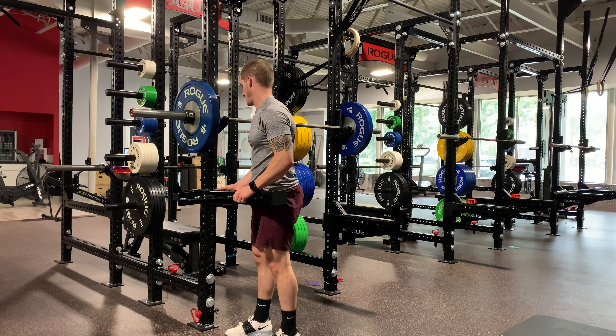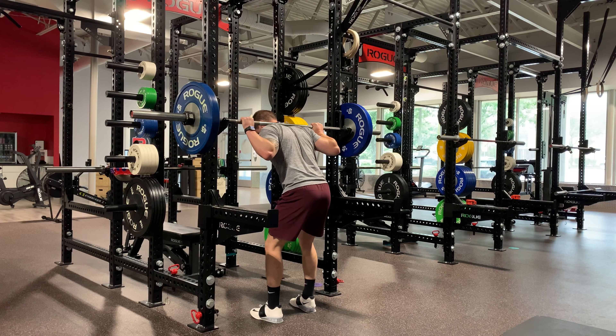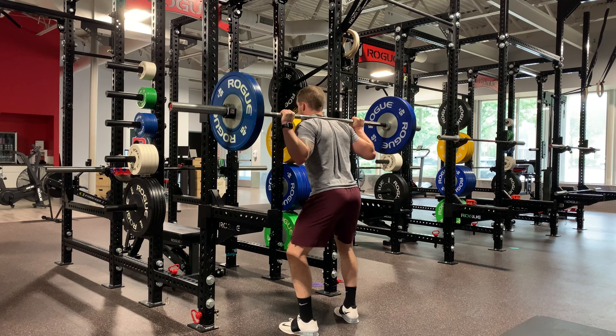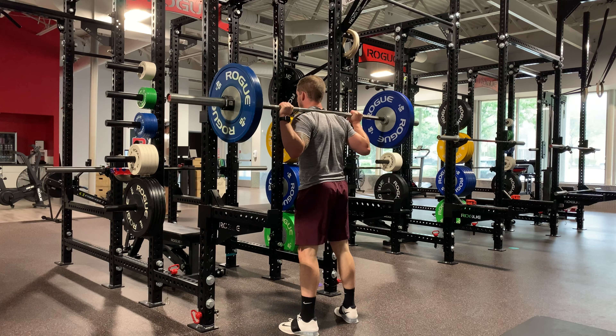The first step of properly performing the pin squat is to set the pins or safeties at a height so that when you're in the bottom of the squat, the bar will actually be resting on those pins or safeties. Once the pins are properly set, all you're going to do is load up the barbell and unrack it like you would a regular back squat. From here, you're going to squat all the way down until the bar is actually completely resting on the pins. Pause for one to two seconds before driving up hard against the bar fully standing up.